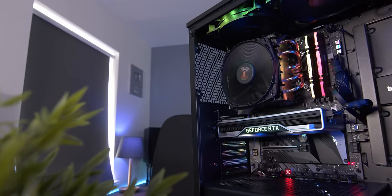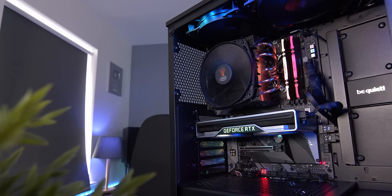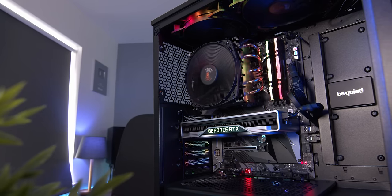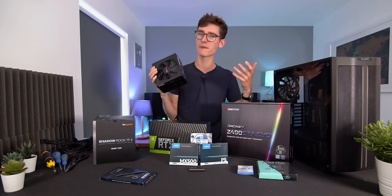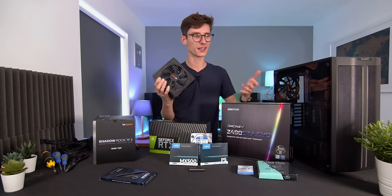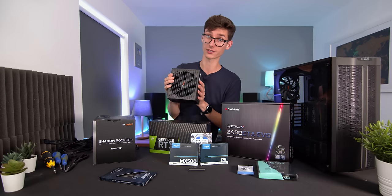You can't go too high on wattage, but it will cost you more money. If you don't have enough you'll experience shutdowns and crashes, which won't be a pleasant experience. This is a 650-watt unit, which is perfect for most PC builds — unless you're spending thousands of pounds on a PC, this is probably all you're going to need.